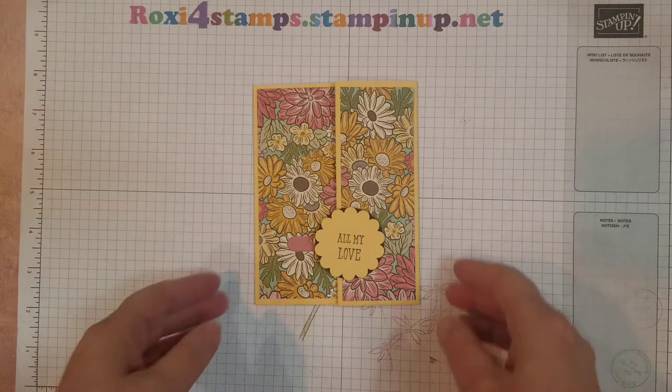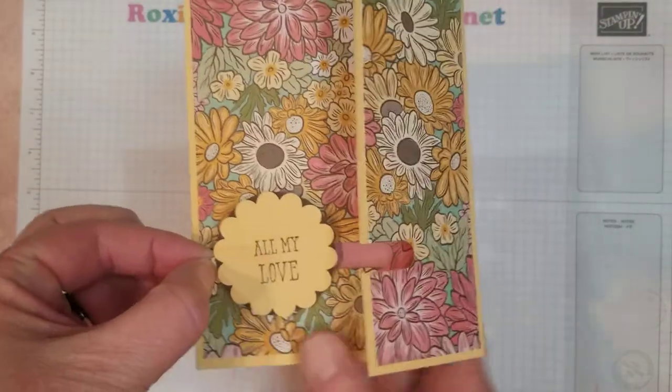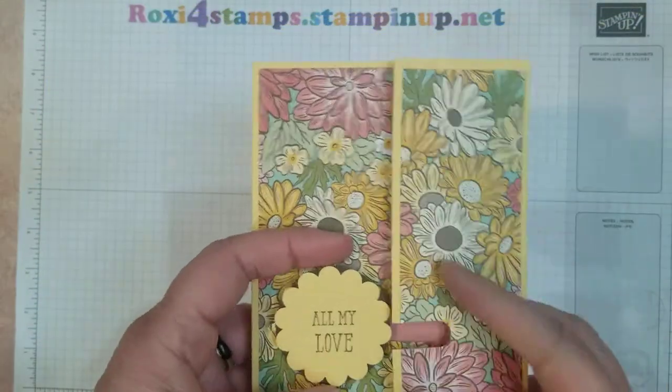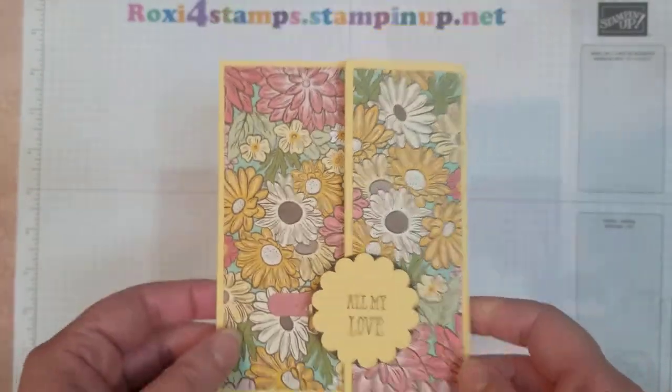Today I'm going to show you this fun lock card. Here's your card, and when you pull on the little loop it'll open up — lots of space for writing inside. As my circle got bigger and bigger, my pull tab got smaller and smaller.